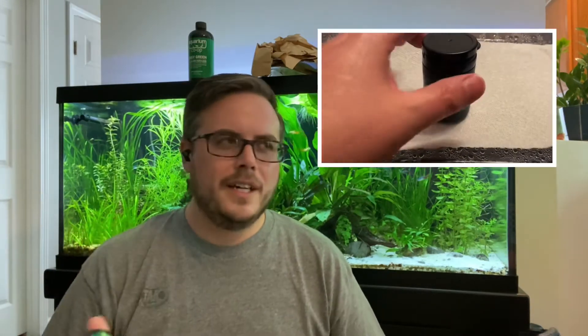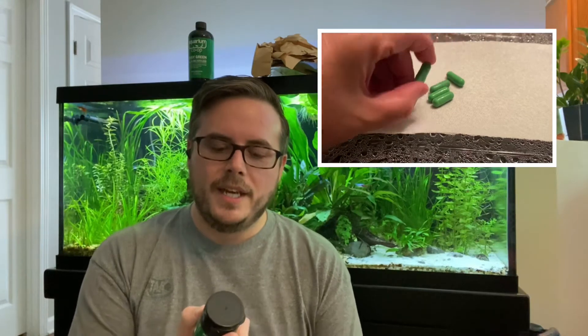Next we have Aquarium Co-op Root Tabs. This is the smaller bottle — normally I get the 60 tabs, but this is just the 20 tabs. I knew I was going to need some before I'd place another order, so I wanted to have some on hand. These Amazon Swords eat them like crazy, and you can see these crypts down here struggling a little bit. I want to go ahead and put some in the substrate. I'll order 60 later. It's a lot cheaper than other brands, and there's a lot of research that goes into determining what to use in the mineralized topsoil and the red clay — I feel like they've probably done a better job than I could.